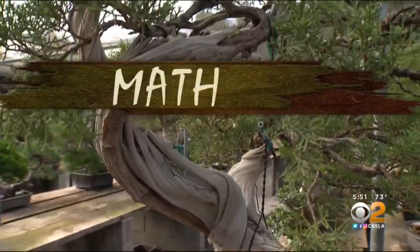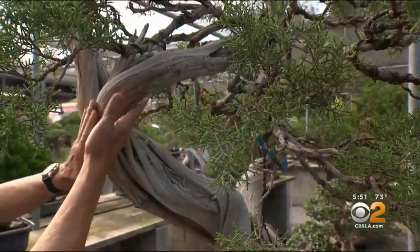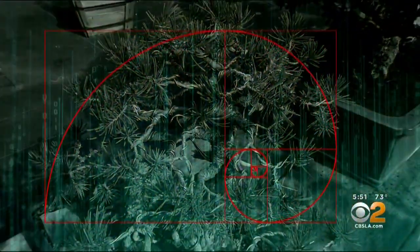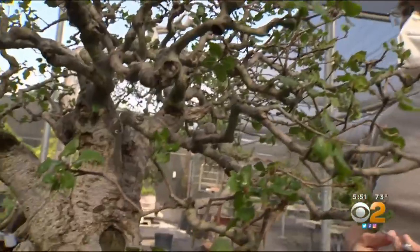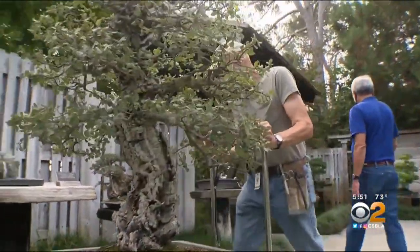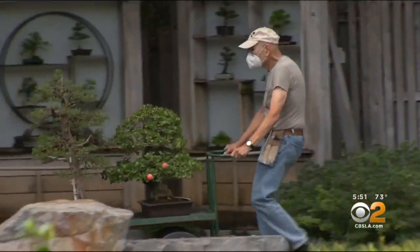A lot of our design in bonsai can be boiled down to mathematical formulas. We use a rule of thirds; we use the Fibonacci sequence extensively in proportioning our trees. And, Ted says, the hard work that goes into maintaining bonsai is always worth it. To see an artistic design come about — it's rewarding in a way that very few other art forms reward you.